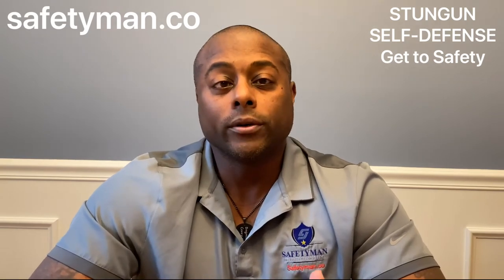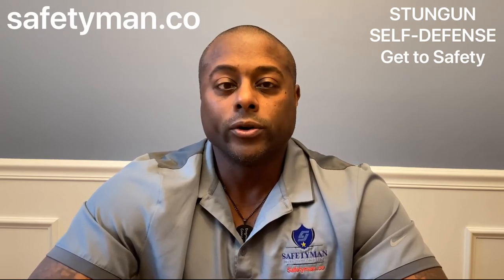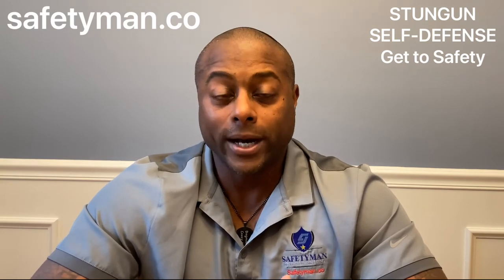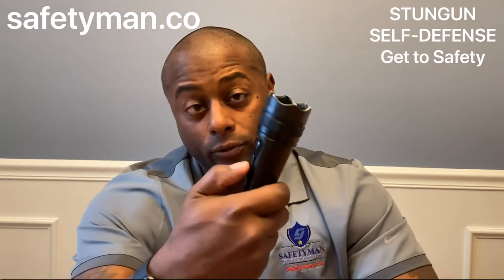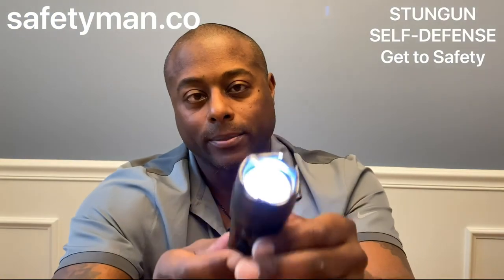If you have any questions, go to safetyman.co, email corey@safetyman.co, or call 609-975-9275. You can also find the 'Be Ready with Safety Man' podcast on Apple or wherever podcasts are available. To recap: three-position switch — bottom is off, middle turns the flashlight on, top turns the flashlight off and arms the stun gun. Please stay safe, de-escalate, and train, train, train to keep yourself safe.